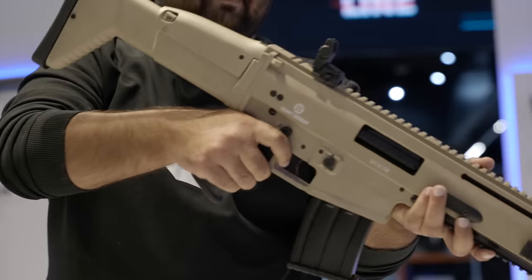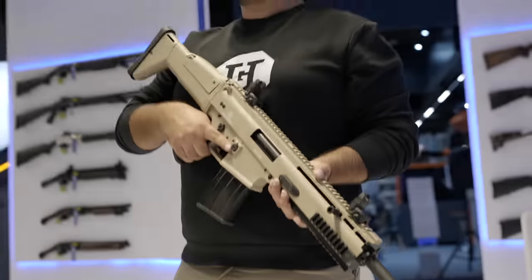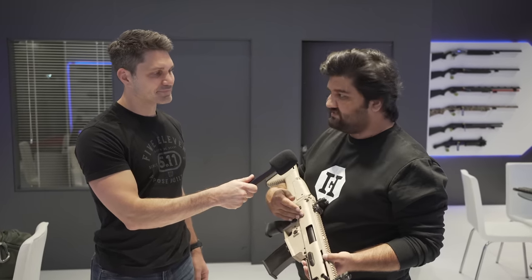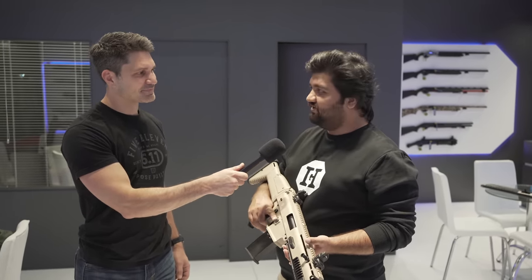There are Picatinny rail options on the right side, left side, and bottom, so you can mount scopes, lasers, lights — whatever you want. It comes with 2-round, 5-round, and 10-round magazines in different Cerakote colors like FDE, OD green, black, and more — it's up to your choice.